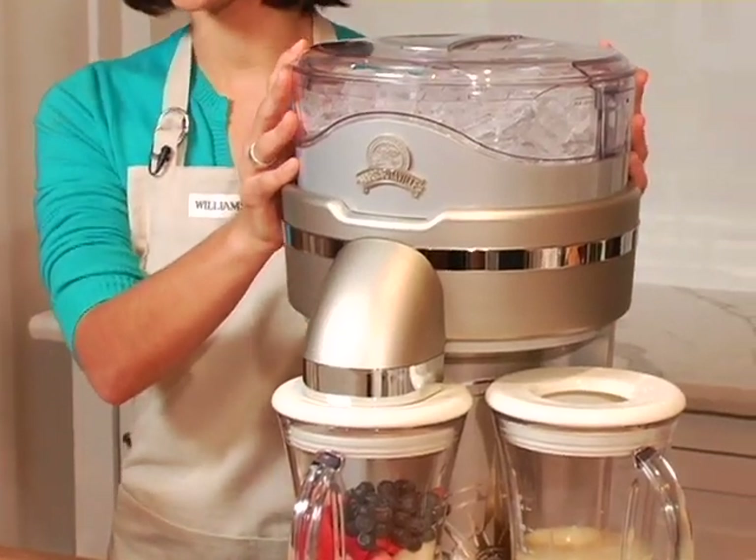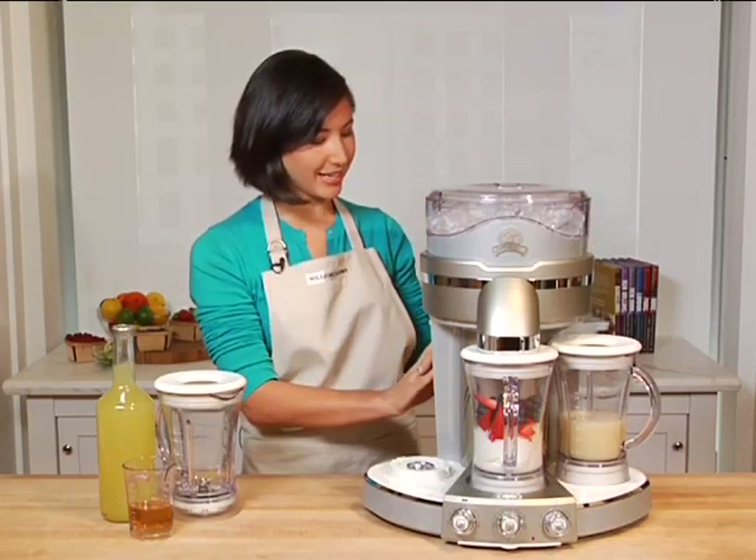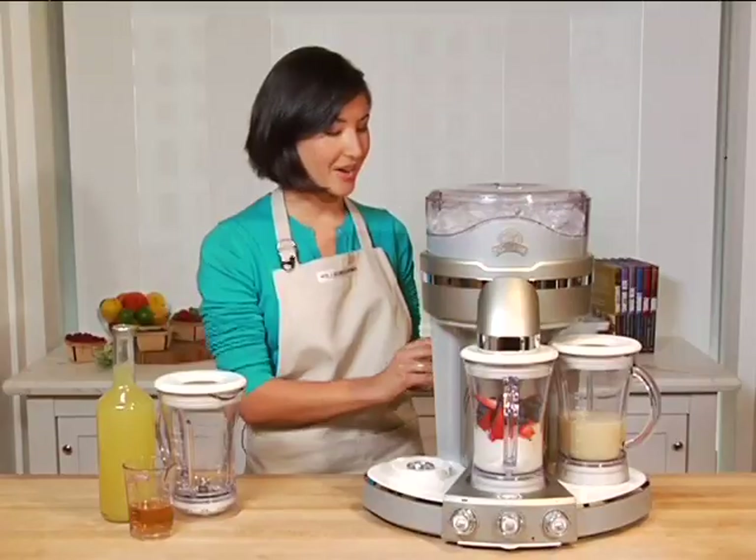Now up here on the top, we have our ice reservoir that holds a generous amount of ice. And what I really like about the machine is back here, we have our ice melt reservoir so your drinks are never watery.